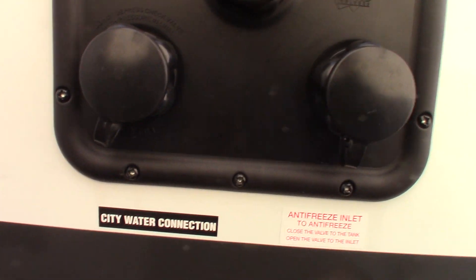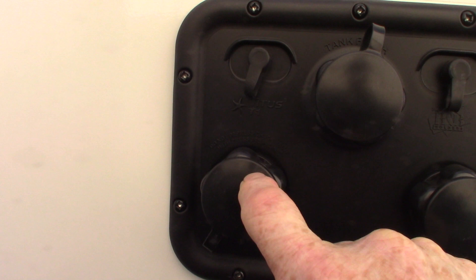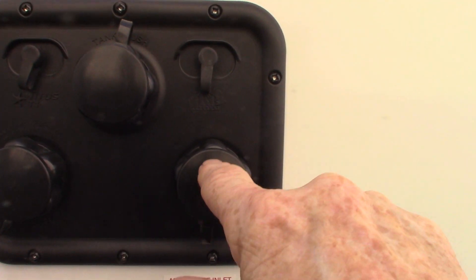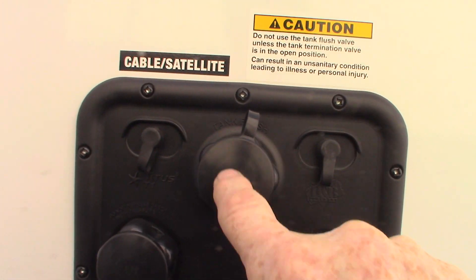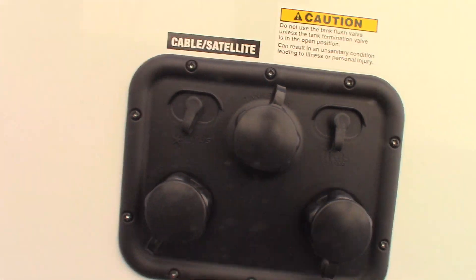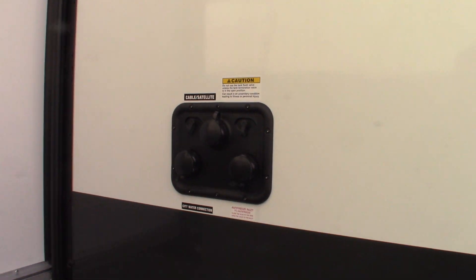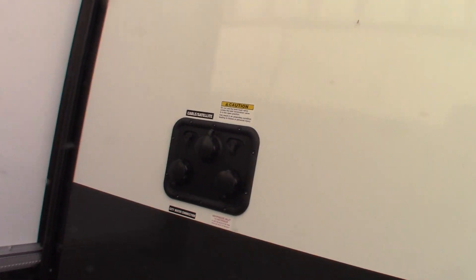This is your water hookup here, so your city water is right here — that's the most common way to get water to the trailer. To winterize the trailer, that's what this inlet is for — you draw the antifreeze in here. And this is a black tank flush here. So after you dump your black tank using the black tank valve, you can leave the valve open, hook the hose at the dump station right onto there, turn it on and spray the inside of the tank out. It'll clean off the sensors, give you a good reading.